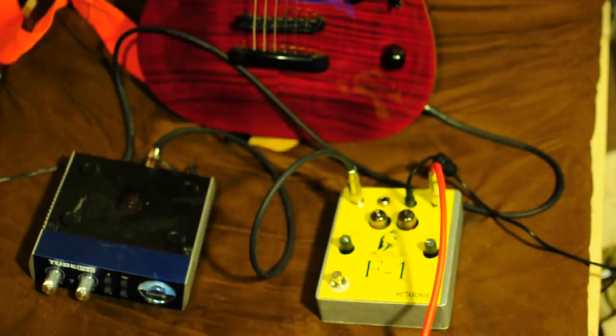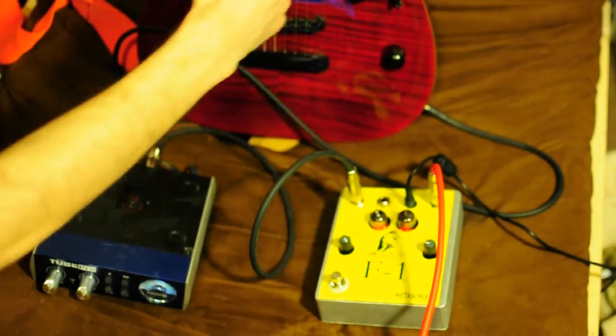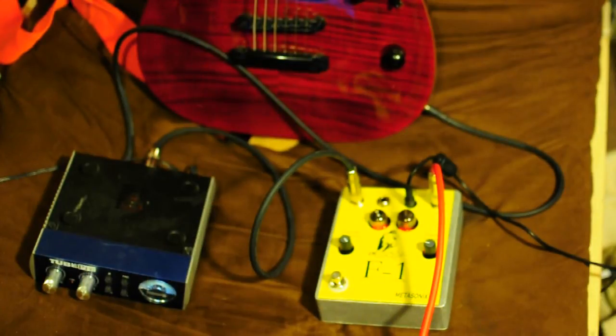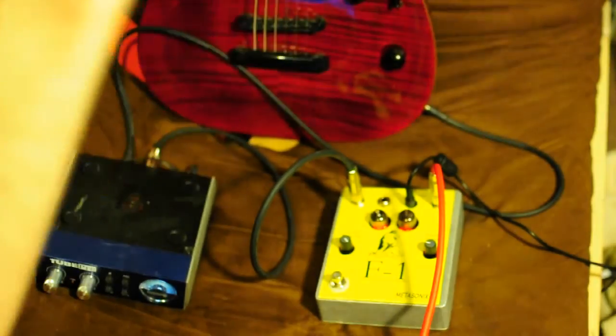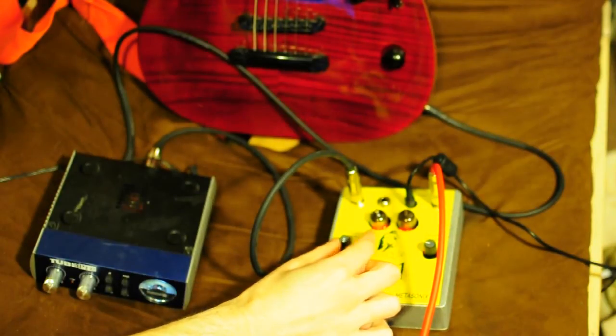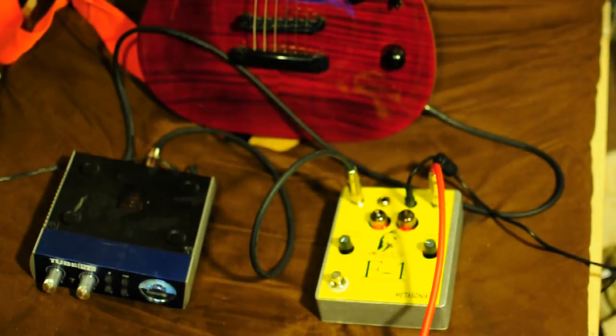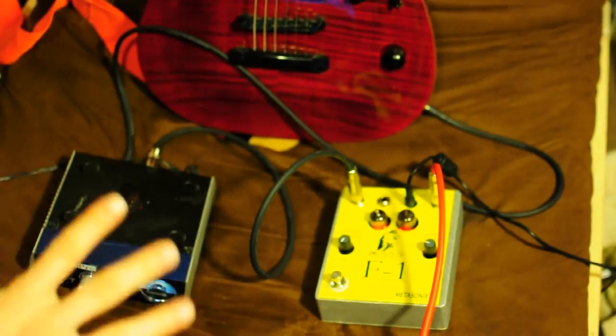All right, now we're going to turn on the F1 Complex Distortion. Turn that up a little bit. We've got some really nice sounding tube overdrive there — sort of normal tube overdrive.